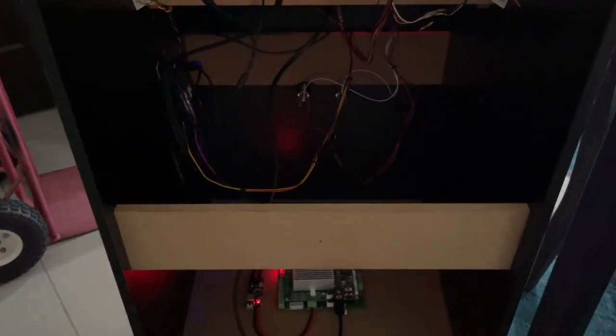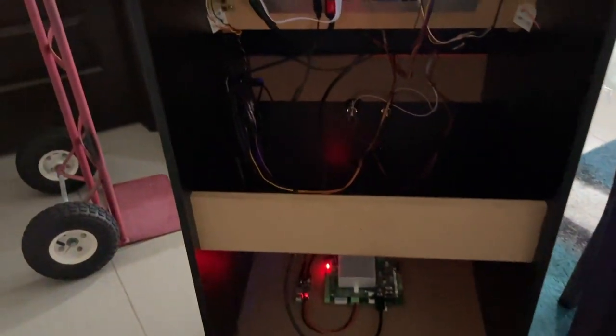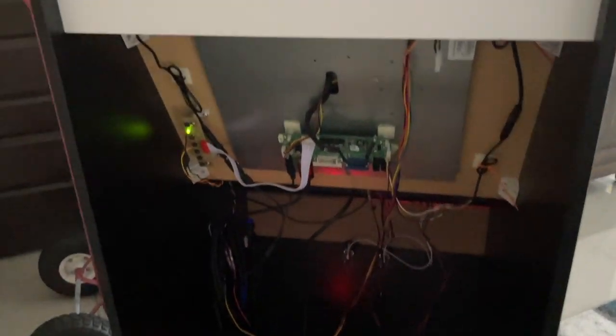I'm going to close the back up. Basically, this becomes my input, which is nice — the back area just goes on. No modifications, no extra power, nothing else. That's it.